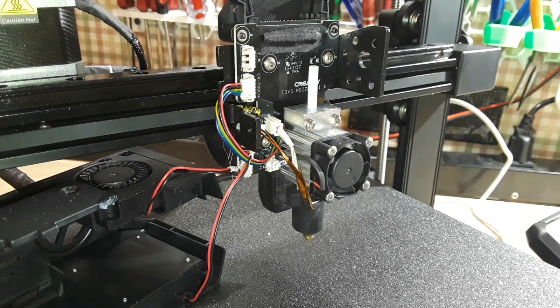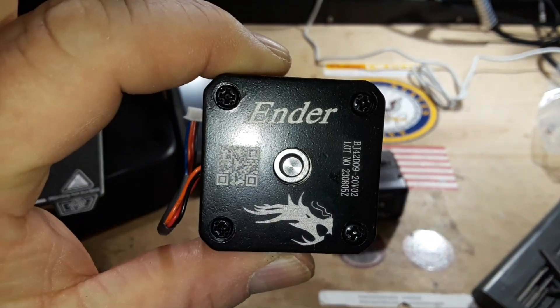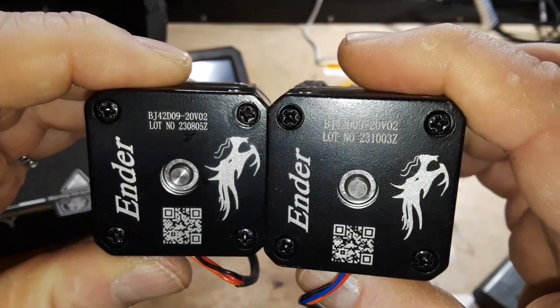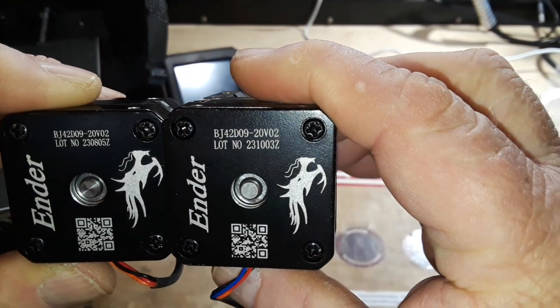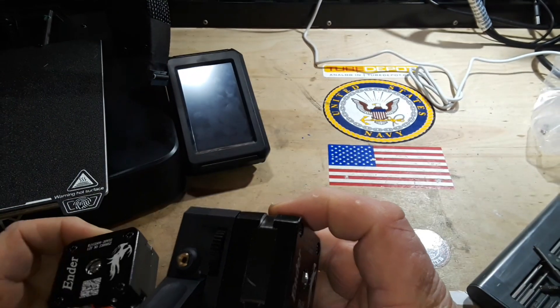While I'm waiting for the replacement extruder motor, I'm going to go ahead and get started. All right — the very cold new extruder motor is here. Here's the old one. Different lot number, but other than that they appear similar.